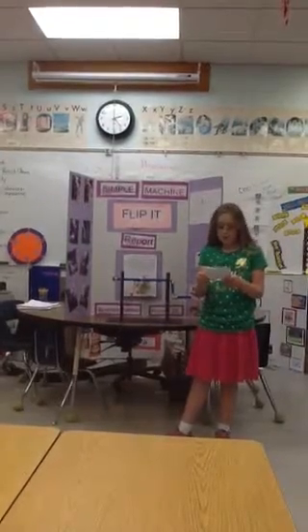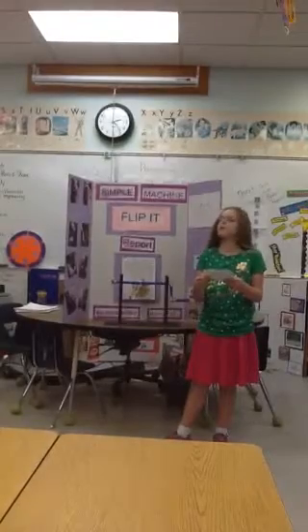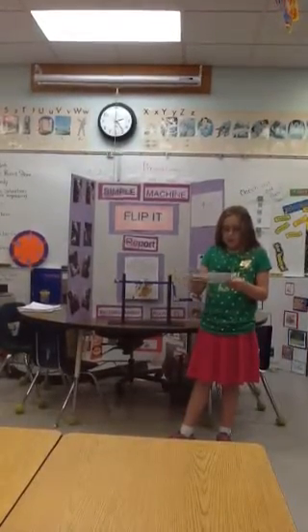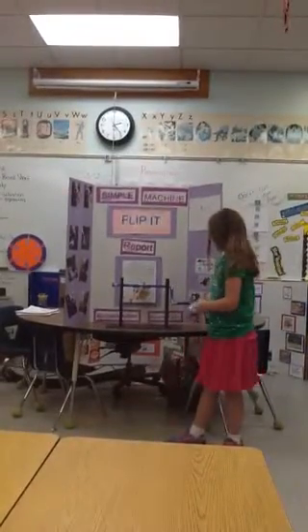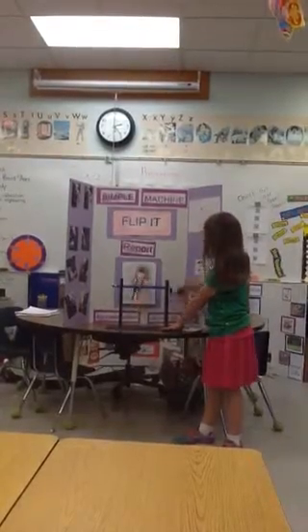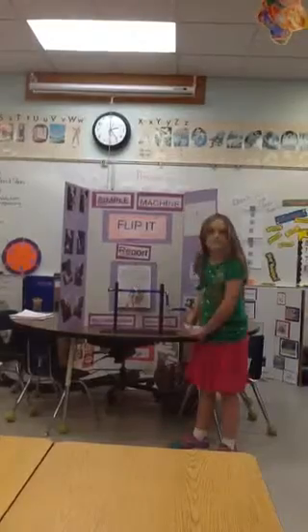My simple machine is important because it shows people who do not know how to do a flip on a bar how to do it. This way people know how to do a perfect flip without getting hurt. This is my demonstration — you turn the hand crank and then the Barbie moves. That is my demonstration.